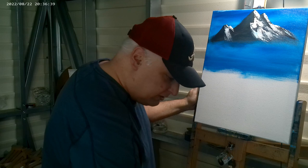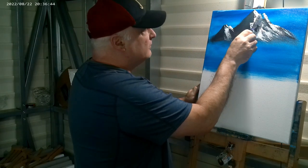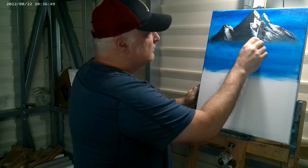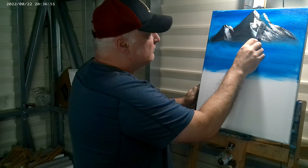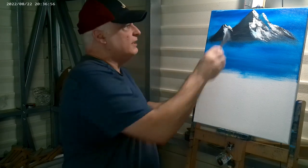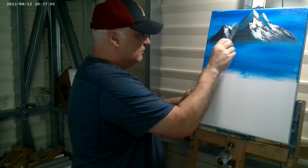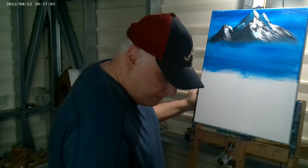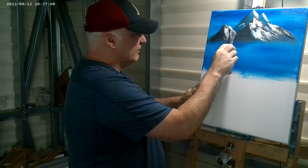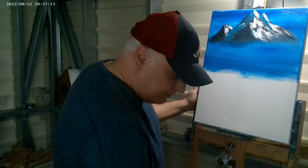Now I'll mix a little shadow color. You gotta have the shadow — it's almost just as important as the snow. The shadow is the key to making the peaks pop right out at you. See this peak here — I want to come right straight through that and move that peak back into the background.